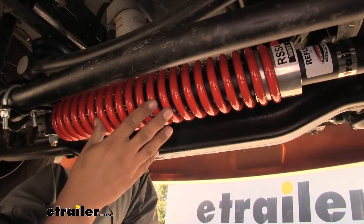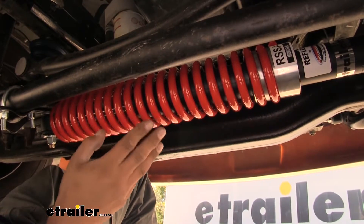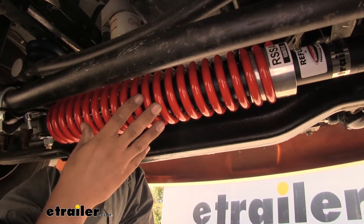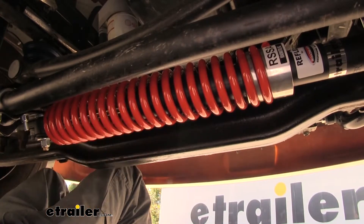Our steering stabilizer is going to come with everything you need to get it installed, including the stabilizer, all the necessary brackets, and hardware. Now that we've seen what it looks like and gone over some of the features, let's show you how to do the installation.